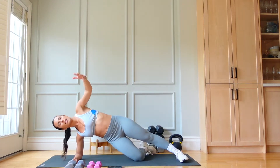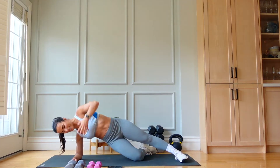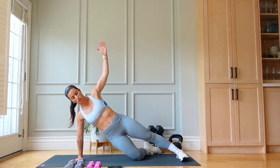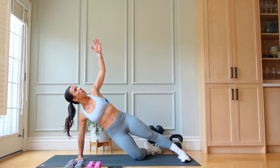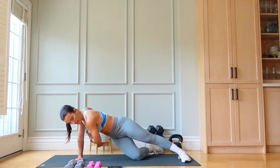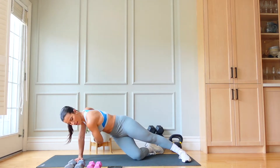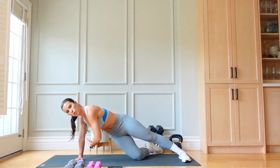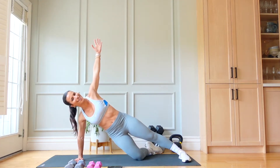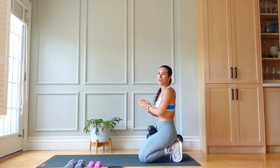If your wrists are bothering you, you're welcome to take this from the forearm and modify. That bottom leg is supporting us. 20 seconds left — if you're on that hand, shoulder stays over that wrist. Scoop and reach — upper body burn. 10 seconds left.